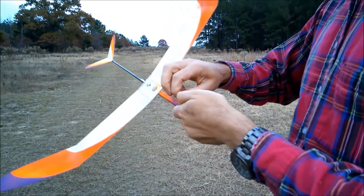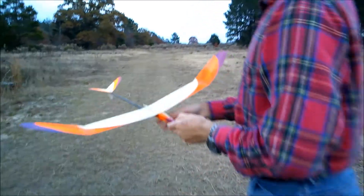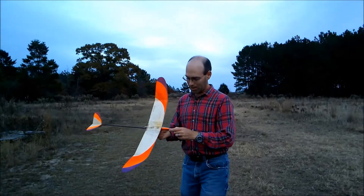This one I actually built with a removable wing. Parts are included with the kit. You do have to do a little bit of tweaking yourself to get all that to work, but it does work.